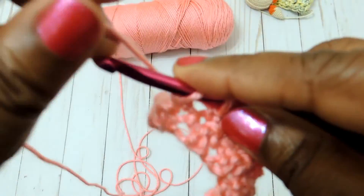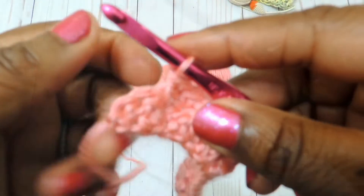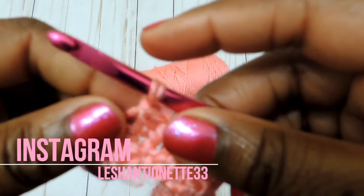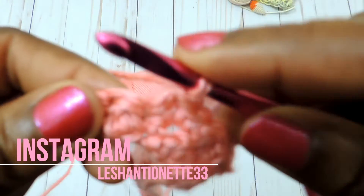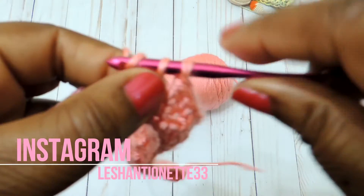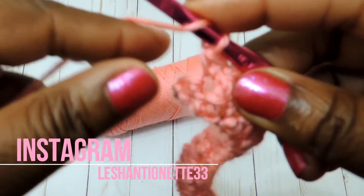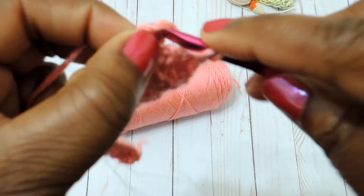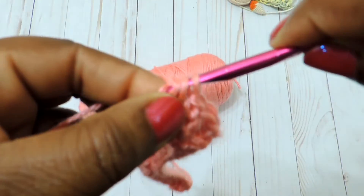You can also reach me on my Instagram page. A lot of times people who watch my videos will contact me over on Instagram because it's a little quicker — comments and concerns come straight to my phone. Here we are at the end of this row, and we're just going to end it with a double crochet.